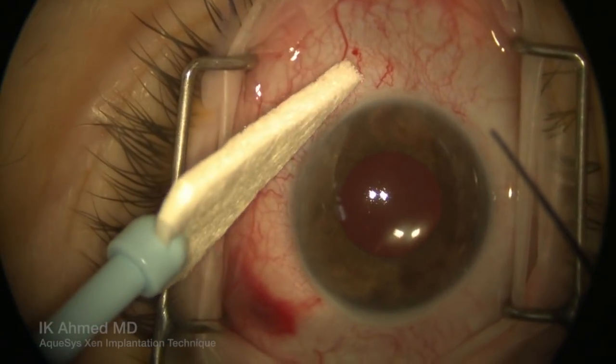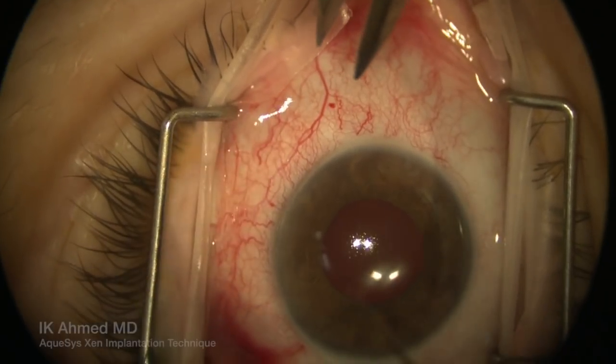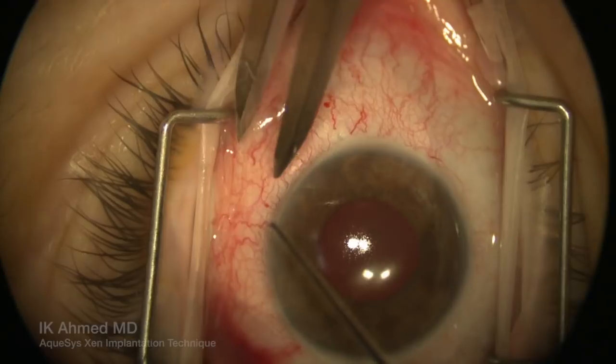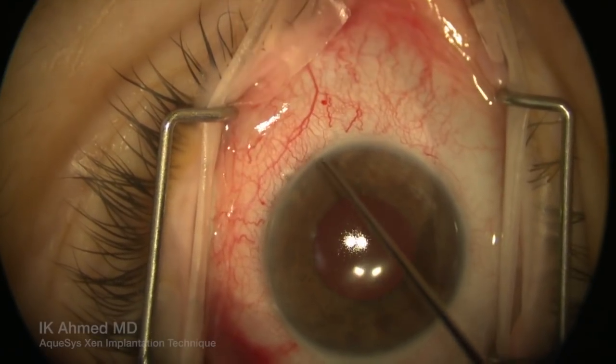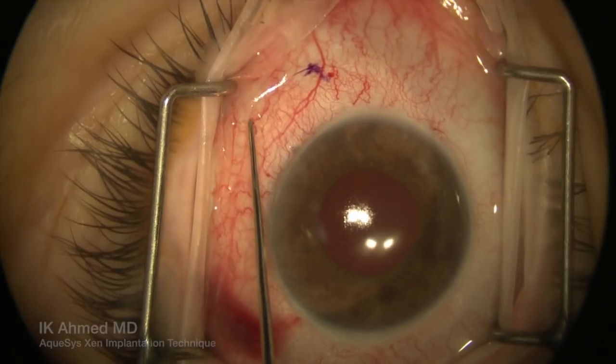This video demonstrates the Zen implantation by Aquasis. We are going to mark the limbus three millimeters posterior. This will be our planned exit site of the implant as it emerges through the sclera. And we put a couple of marks adjacent to where we wish the implant to emerge from.